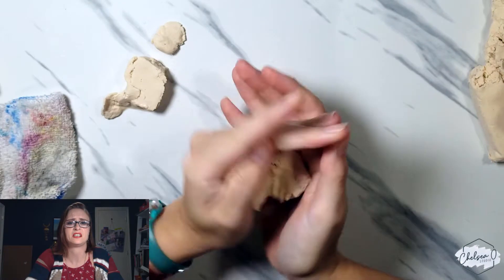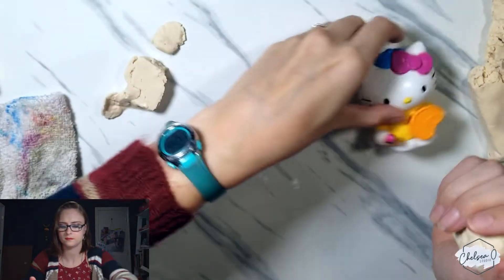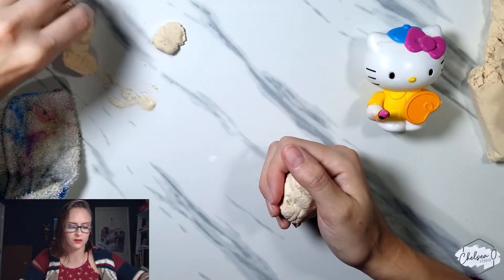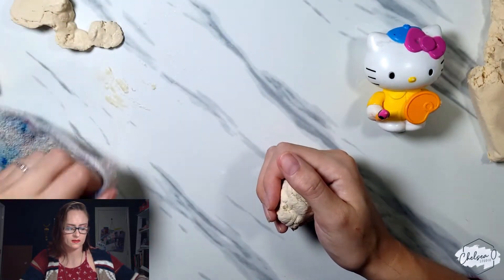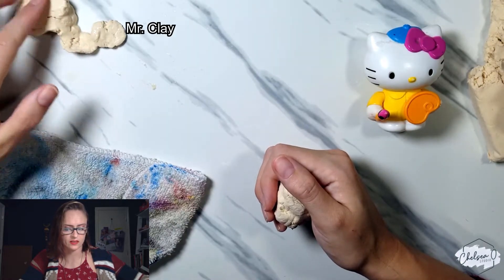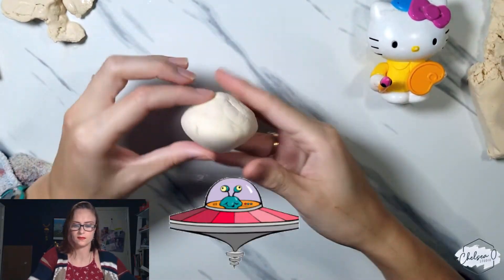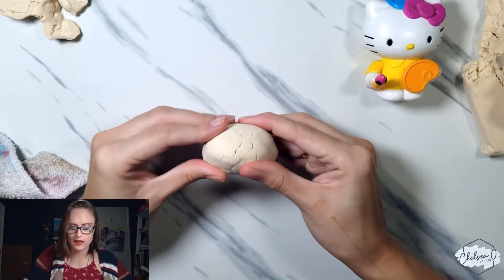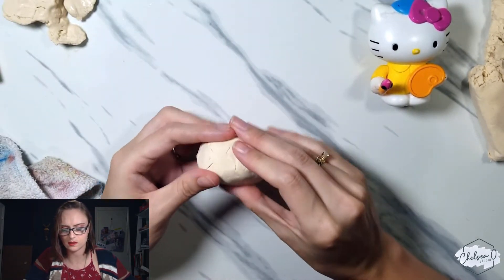It stinks — use a well-ventilated area. I have a Hello Kitty figure here; she will be my model. Okay, oval head — it looks like a flying saucer right now.